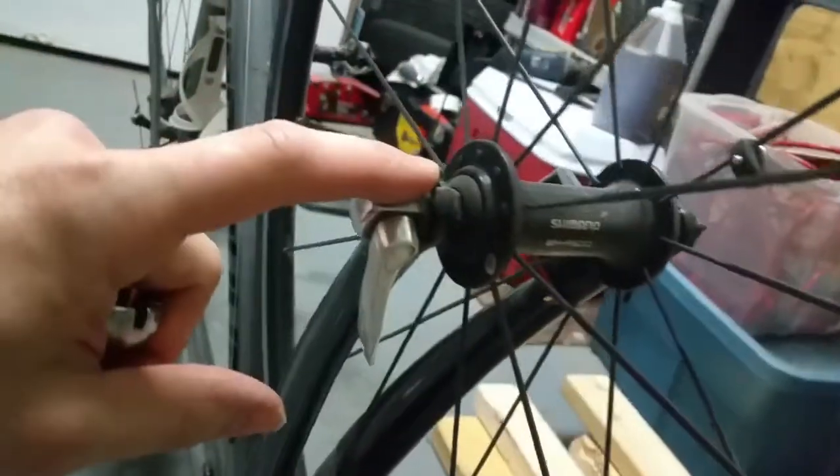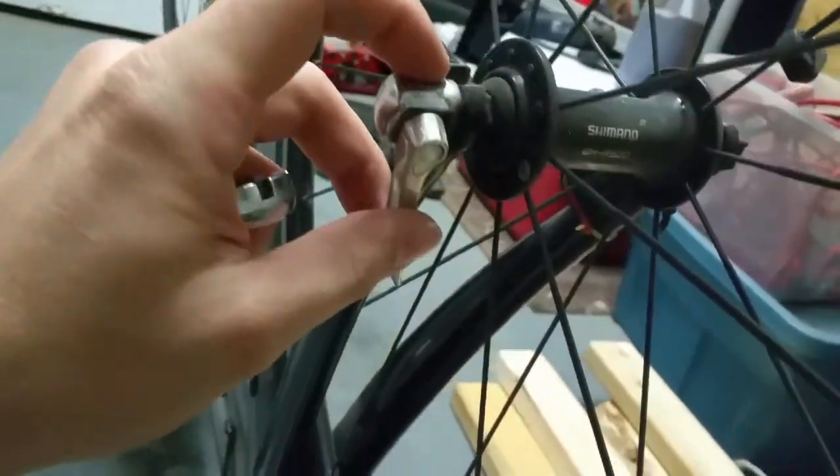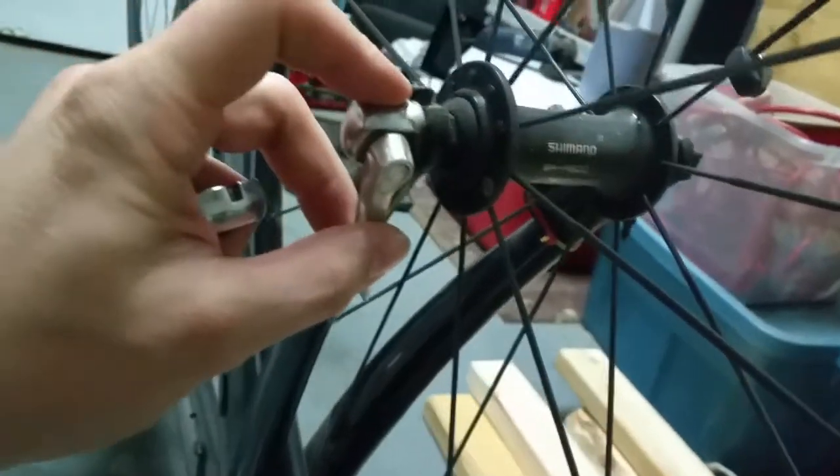To start, you'll flip your bike upside down so that the wheels are sticking in the air. And you'll make sure that the hub is sitting correctly on the fork so that it's not angled one way or the other.